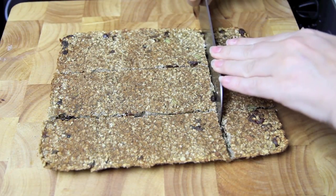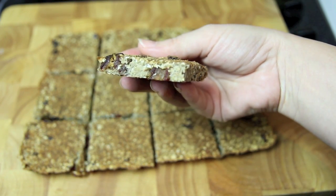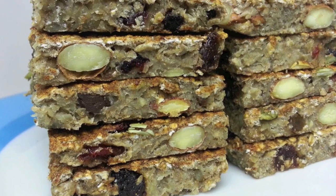Then all you need to do is slice it up. There you have them — slightly crunchy on the outside and lovely and chewy on the inside. The dates and the bananas just give this the right amount of sweetness for an absolutely delicious treat.